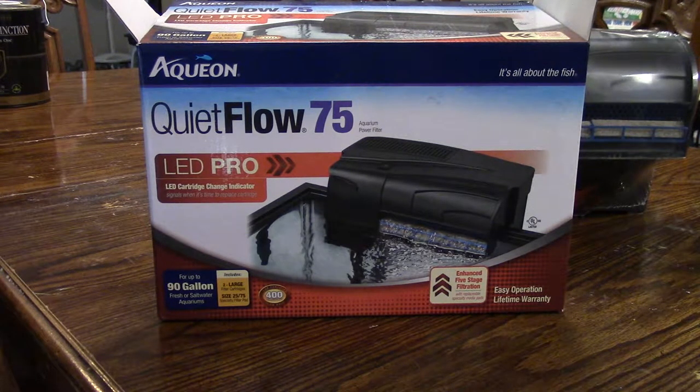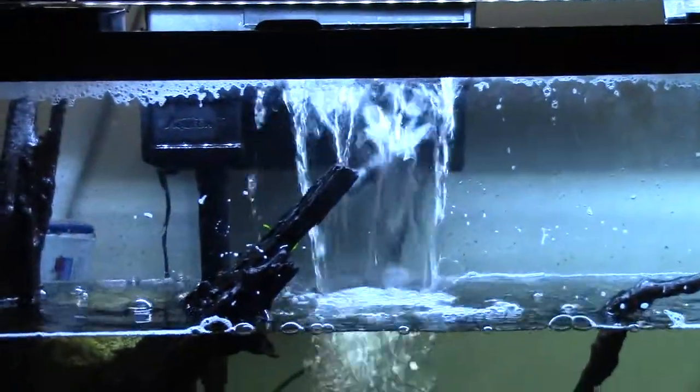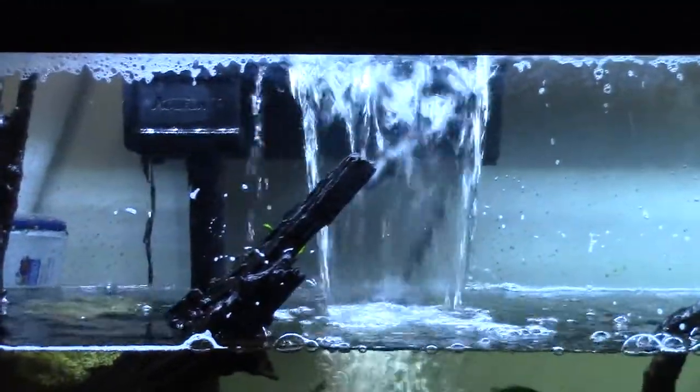So I got two of them, I only needed one, but right now my Marineland Penguin 350 kind of pooped out on me. It has a couple times, but this time it finally quit working. So I'm going to bust out the new QuietFlow and see how this thing works. I have one on the tank already right here. I'm doing a water change right now, and I wanted to be able to show you guys the flow.